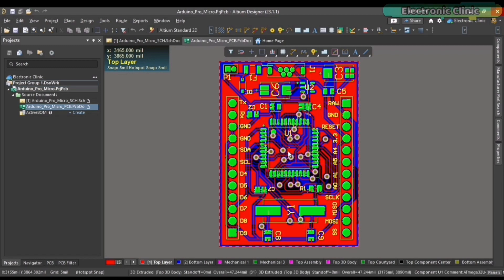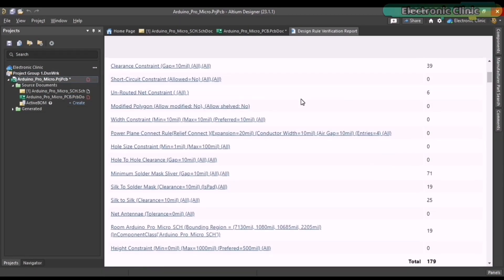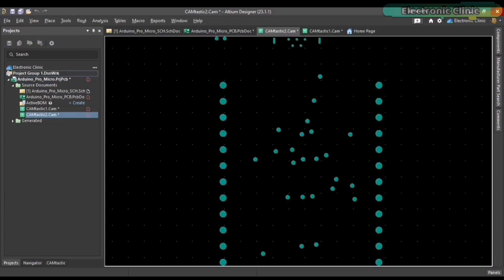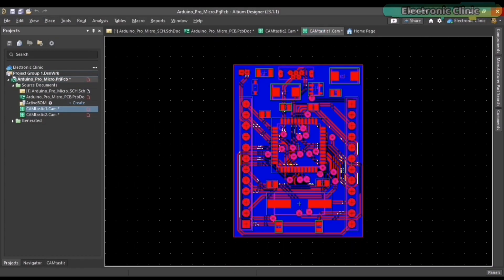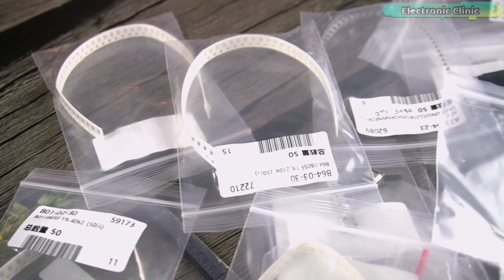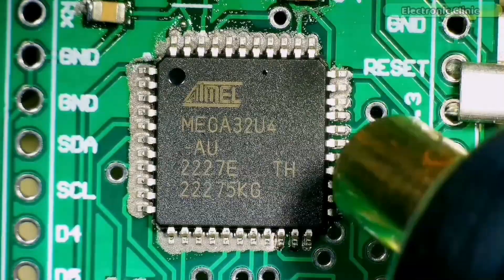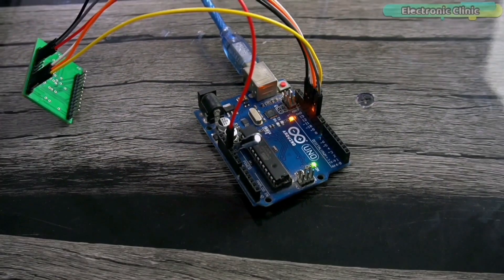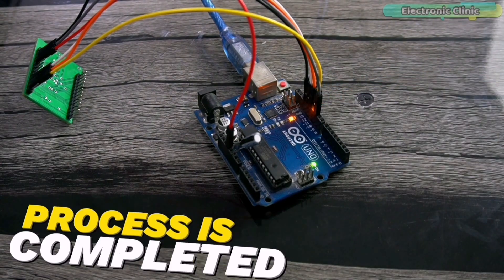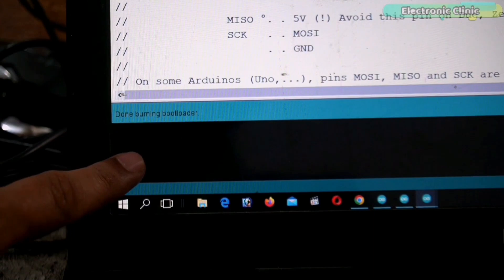If you want to learn how to design a professional PCB in Altium Designer, how to fix design errors in seconds, how to generate Gerber files, how to order cheap yet high quality PCBs from PCBWay, how to order your SMD components, how to place and solder tiny SMD components, or how to burn a bootloader on Arduino Pro Micro, then you should watch my previous video. I have added a link in the description.